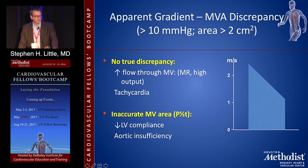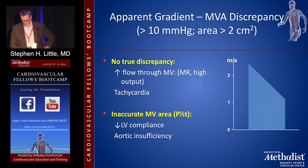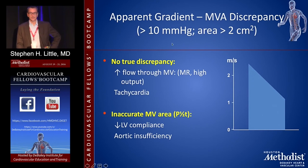Apparent discrepancies: if the gradient is greater than 10 but the valve area is greater than 2, that doesn't make sense — one would suggest no MS and one severe MS. The options are that there's no true discrepancy and you just have a lot of flow. Flow can increase your gradient — we see this all the time in MitraClip cases: baseline mean gradient is 6, you add a MitraClip, the orifice area is smaller, yet the mean gradient goes from 6 down to 4 because you've removed regurgitant flow. Mean gradient is dependent on both flow and area, not one or the other.